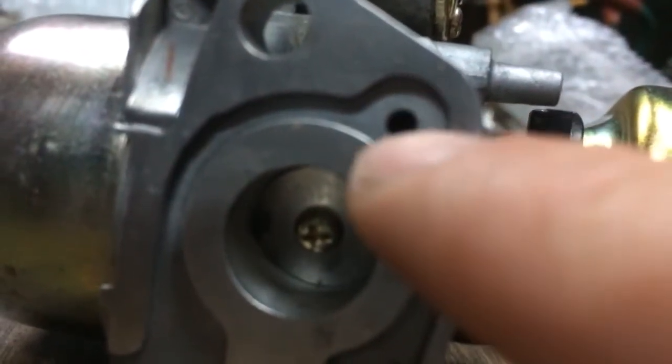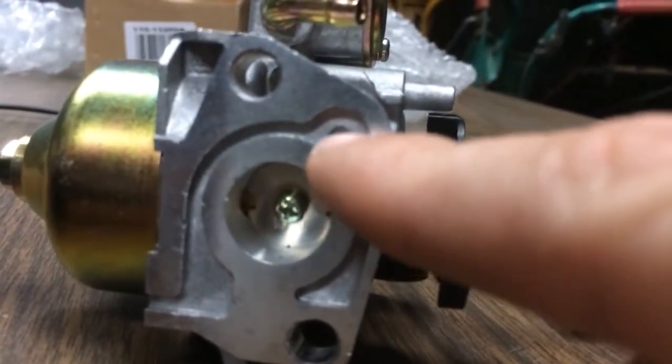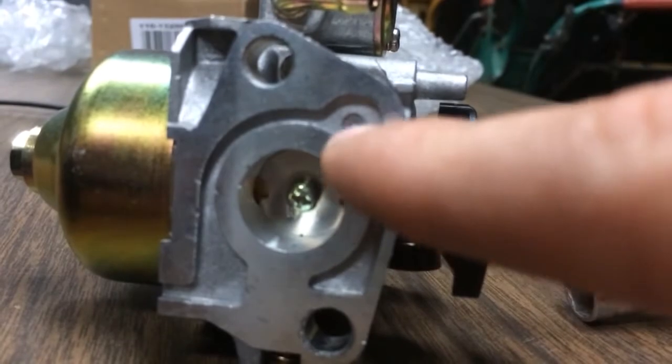See this open port here? We have this port. Check it — completely closed off on this new one. Great.